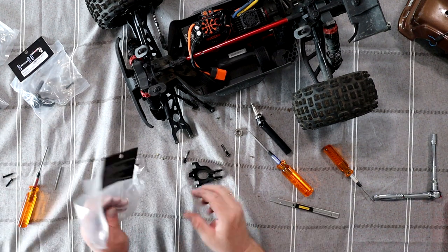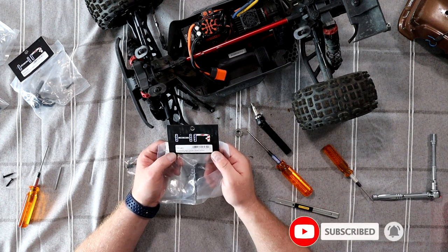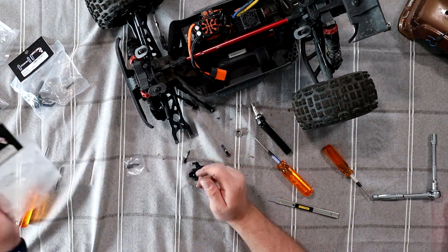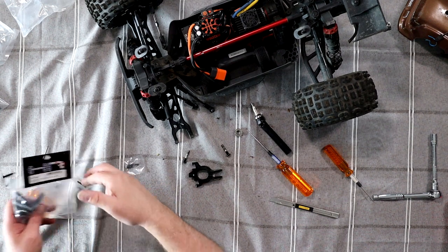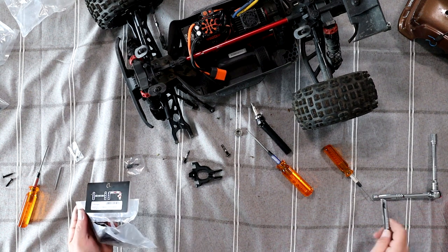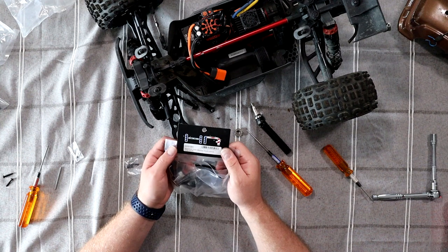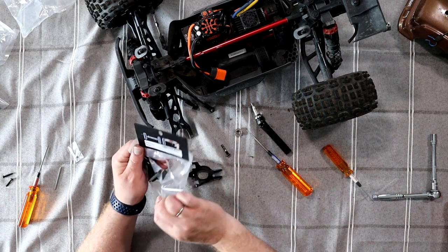Now if you want to grab this kit, it's the TFF-1901 Aluminum Front C-Hub Caster Block, Arma 110 4S BLX. And it comes with everything you need in the kit. And this one is the TFF-21 G01 Aluminum Front Caster Block, Arma 110 4S BLX.